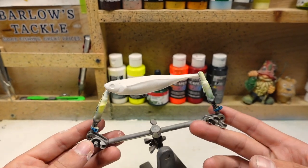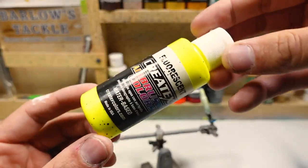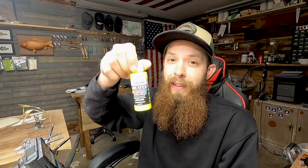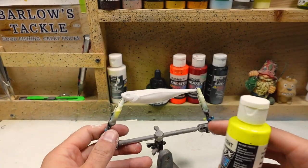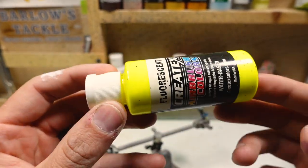I've already given the bait a nice base coat of white. Next we're moving on to this neon yellow. If you're new to lure painting, I have a YouTube video showing how I prep my baits. On colors like this bright neon yellow, it's really important to have a nice base coat of white to get that bright color — otherwise without a white base coat you're not going to get a very bright, vivid color; it'll be kind of dull.